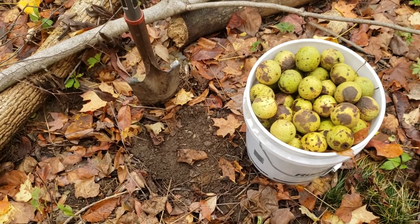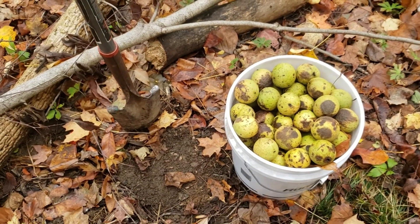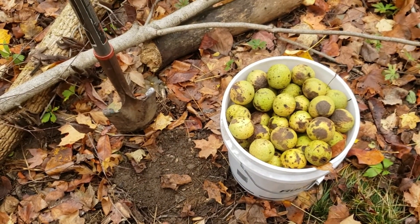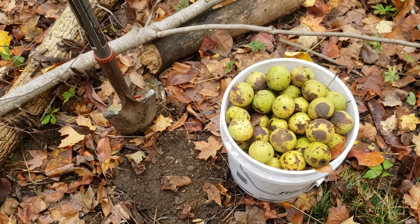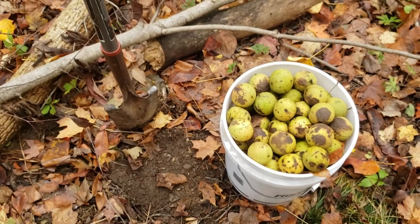Now if you're not into digging a bunch of holes and planting, you can actually still raise your odds by collecting nuts and simply throwing them in piles or scattering them in the openings and let the squirrels try to do the planting for you. So some options for direct seeding for your woodland this fall.